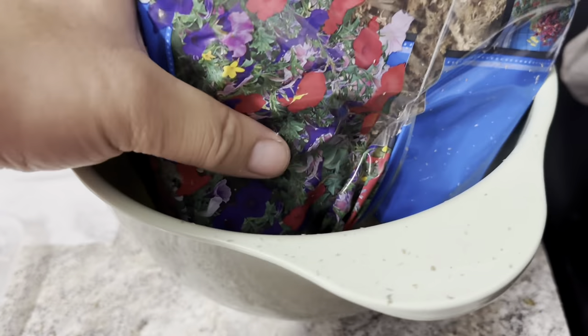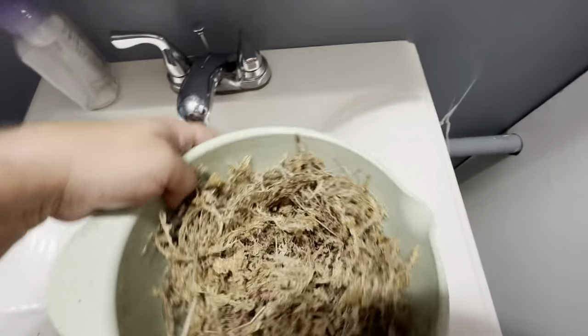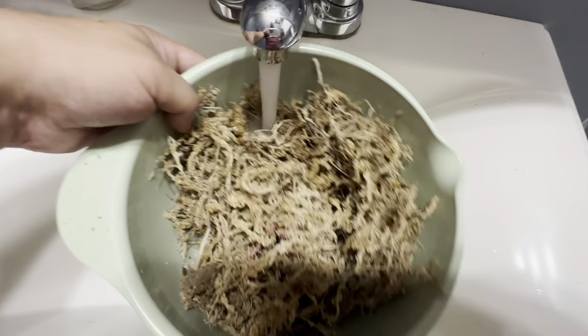So let's take a look at the sphagnum moss. In order to use that I need to get it wet, so that's what we're going to do. We're going to dump it out into this bowl, get it damp, wring out the water, and then save that for tomorrow.